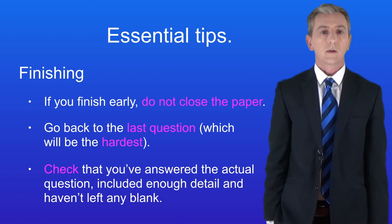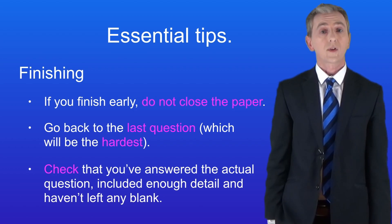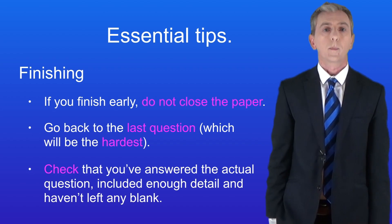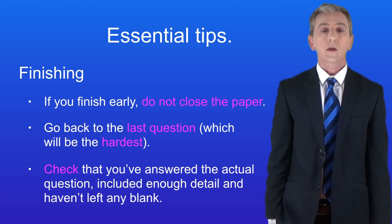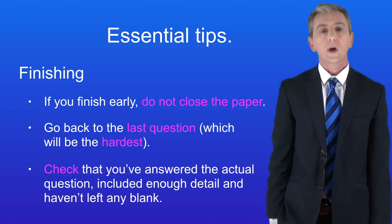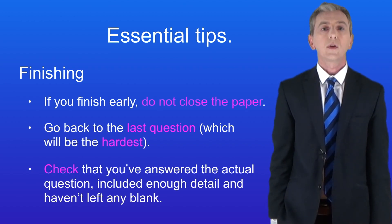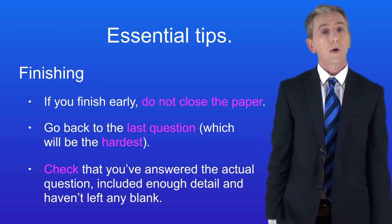Here's tip number three: finishing. When I'm in the exam hall I often see students who finish and close their papers even when they have loads of time left — that's the wrong thing to do. If you finish early, go back through the questions carefully checking you've answered each one properly. Check the last question first as the questions get harder towards the end of the paper. Have you really answered what the question is asking? Can you add more detail or a better scientific word? Have you left any question blank? You could easily pick up a couple of marks by doing this.